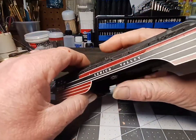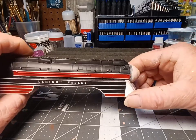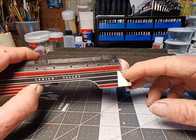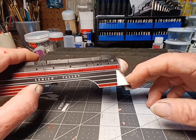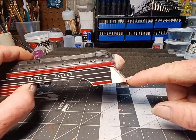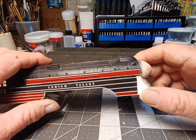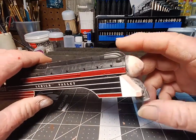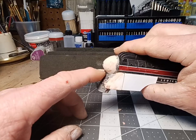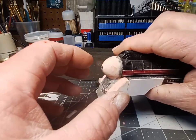Once I get it primered and everything, you'll be able to see a lot better. It's going to take a couple coats of primer to get it nice and smooth. The fins will line up to these white lines — one there, one there, and one there — that's the way the original is. These two bottom white lines should go all the way around the front to the other side. I'm going to cut the fins out of styrene, start with that center one, and do three on each side. I think it'll be easier to do it that way than trying to do one big one.